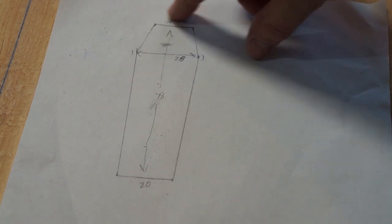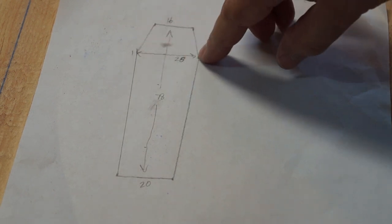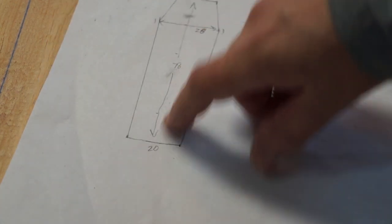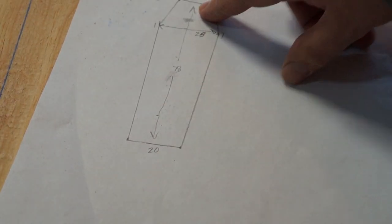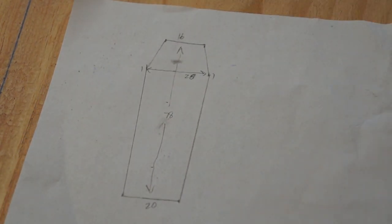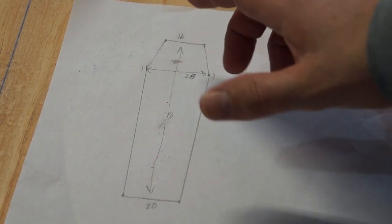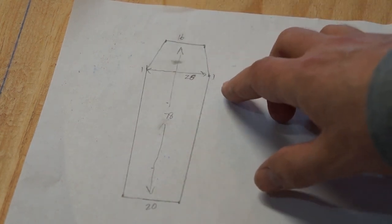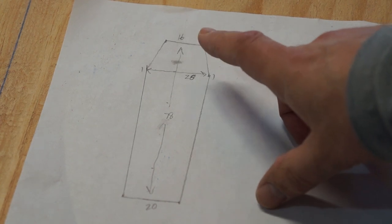We find our middle, which is 12 and a half because 25 is our widest point. We snapped a chalk line down the center and then marked our distances — 78 inches from top to bottom, with the 20 at the bottom, the 25, and the 16. Then we drew those out and cut one side with the circular saw on the plywood. I was able to flip it over, trace it onto the other half, and cut two sides out of one sheet of plywood.